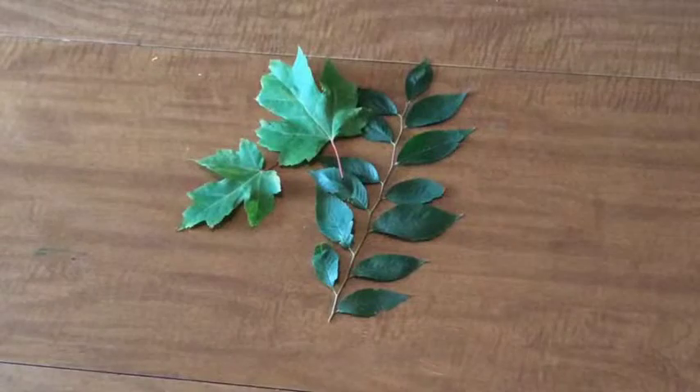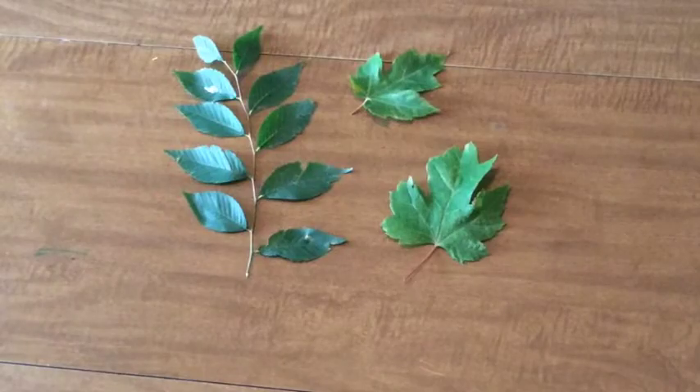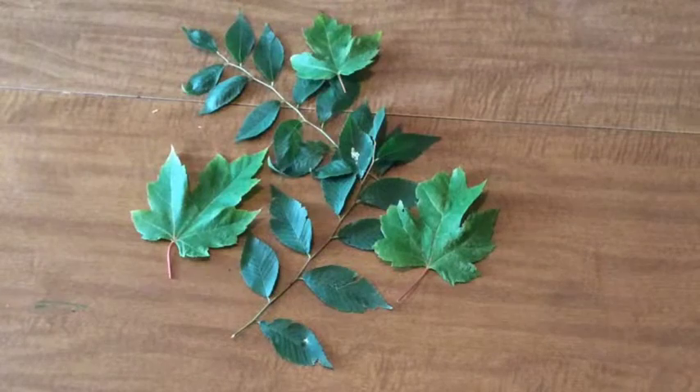While that's drying, take the time to decide how you'd like your leaves to look on your canvas. Play around with a more simple approach or see what it looks like with a lot of leaves.